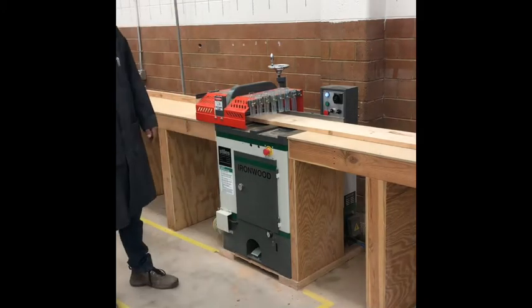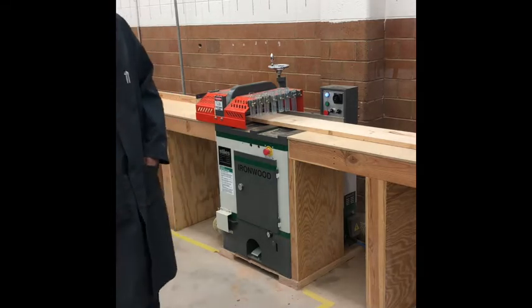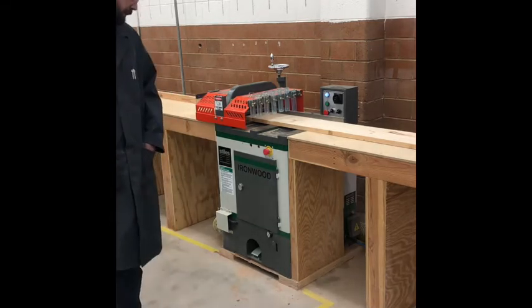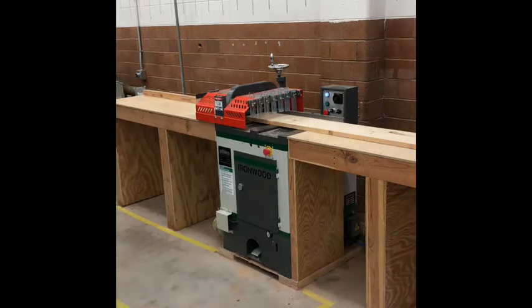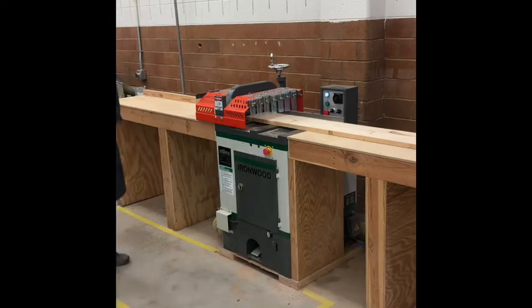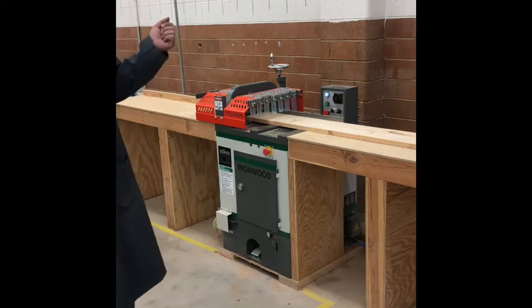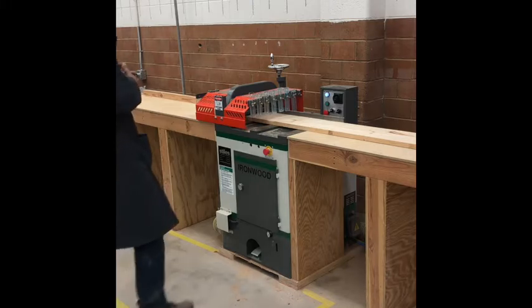Let's talk about the up cut saw — that's always going to be one of the first tools you use when you start making your project. What we use it for is cutting longer boards into smaller, more manageable pieces. When I order lumber it'll come in eight, ten, or twelve foot lengths. We're going to use the up cut saw to cut it into rough lengths — smaller chunks that you can then take through your process of squaring using the jointer, planer, and all the other tools.